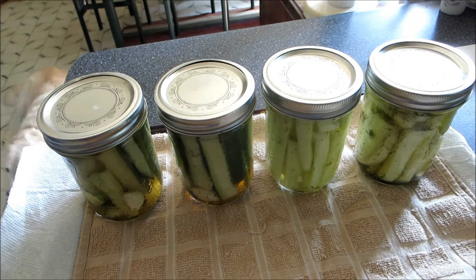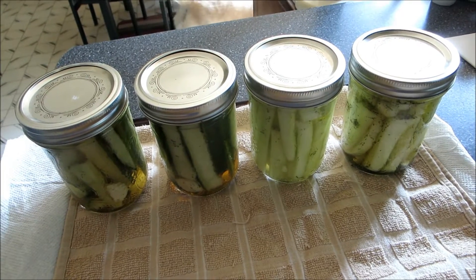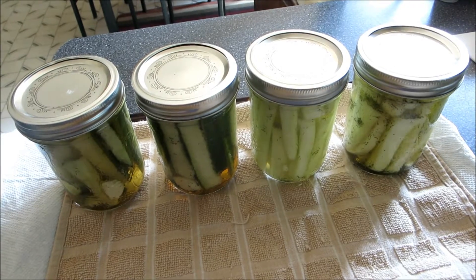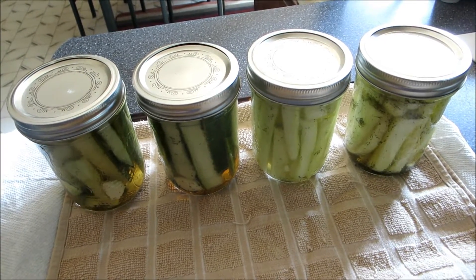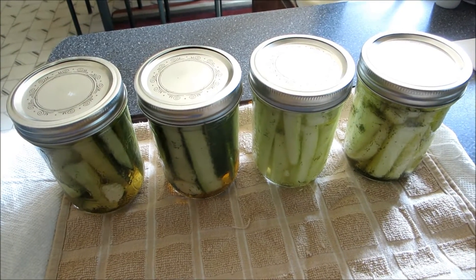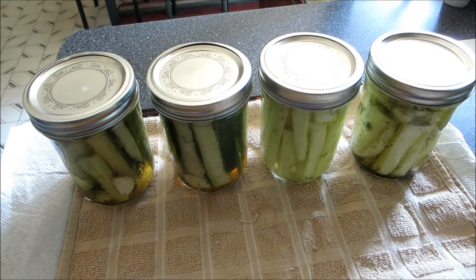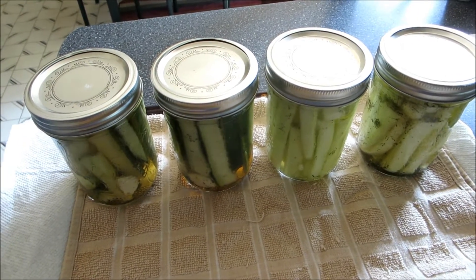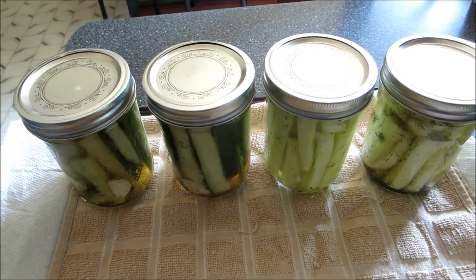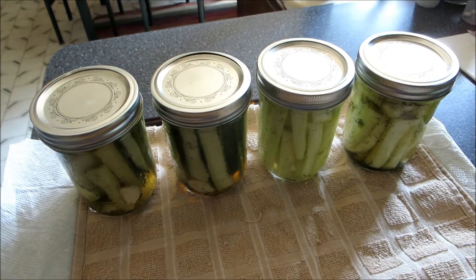Hi there, this is the pickling day today. I'm using the cold pack method and this method came from Linda Cinemars' channel. I basically copied exactly what she did in her video, which I will put a link to. This is based on her video and this is the first time I've tried it, so we will see how it works.